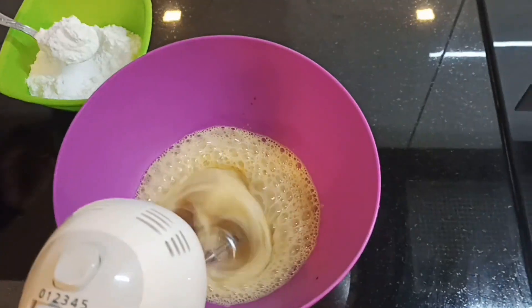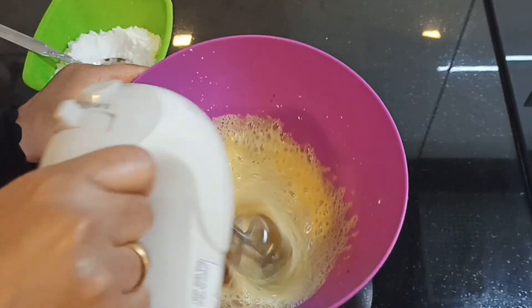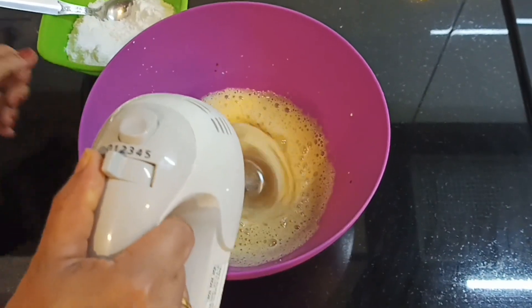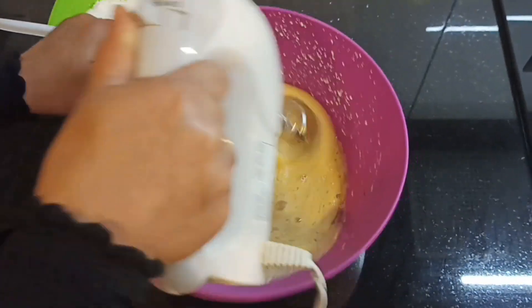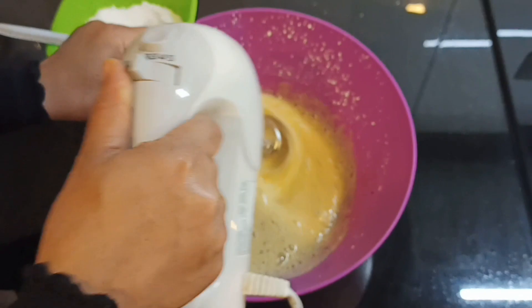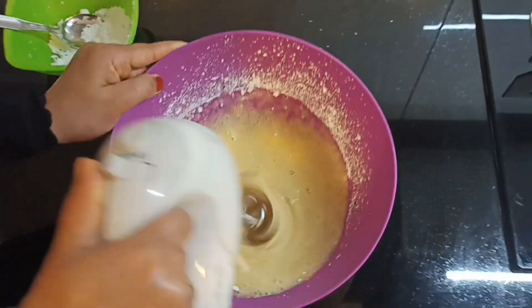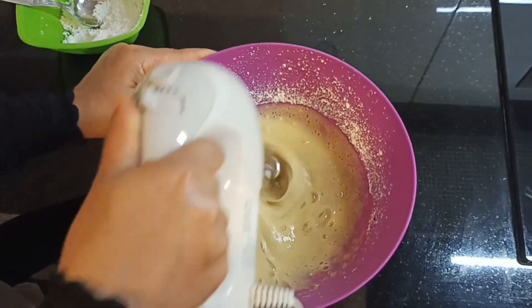Add a little bit of salt. Add a little bit of heat. It is not necessary to over-mix, because it will be fluffy.